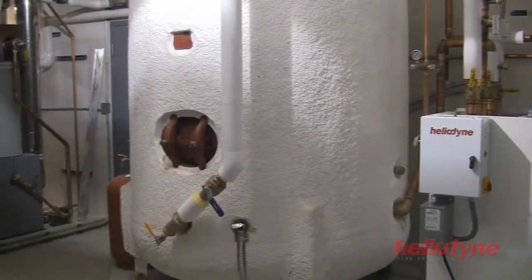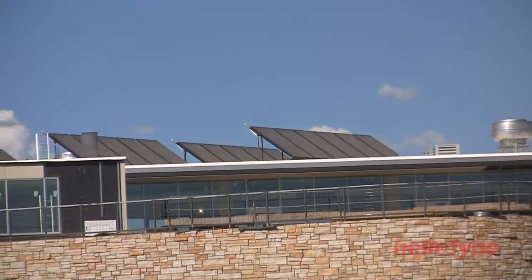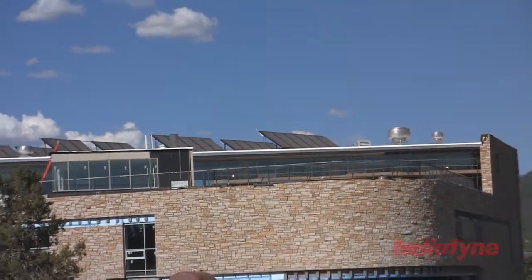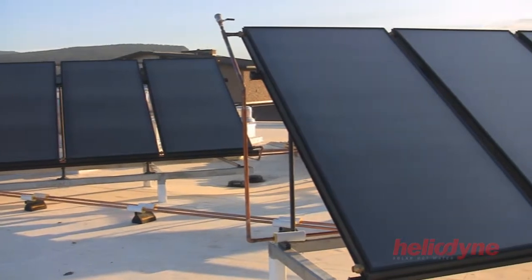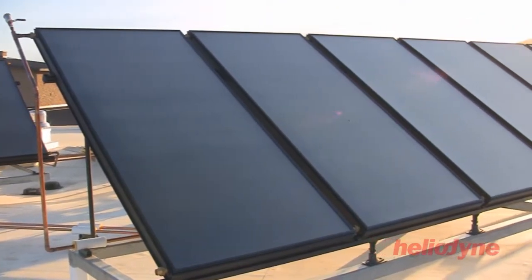Because of local and federal incentives available, the opportunity has never been better to utilize solar hot water technology. With Heliodine's years of experience and simple plug-and-play approach, solar hot water for commercial business has never been easier.